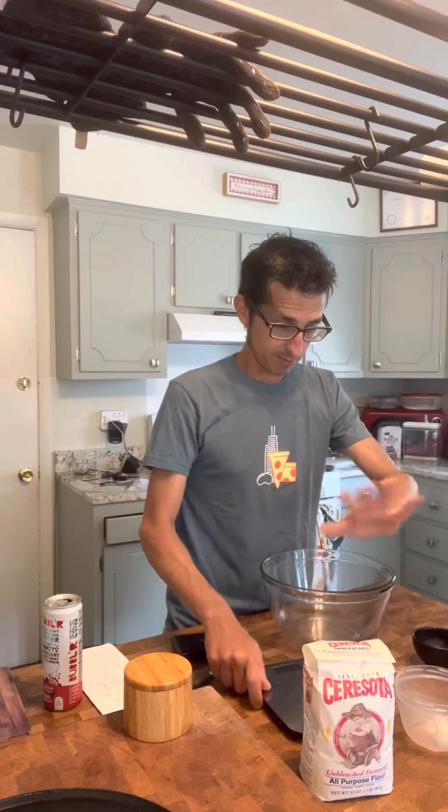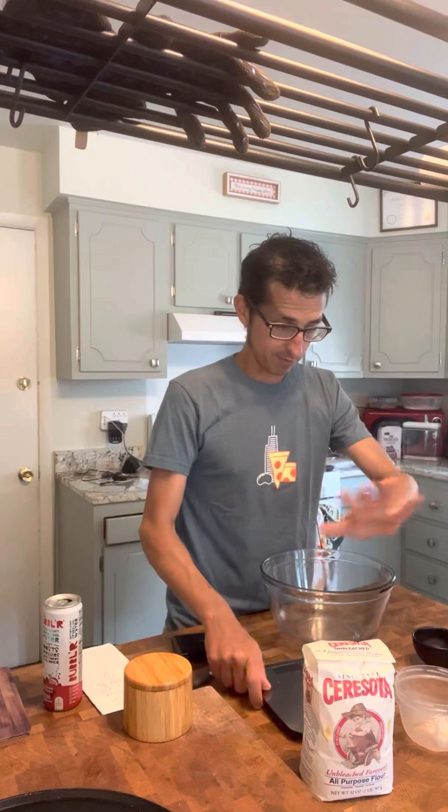I have my ingredients all laid out, pre-measured and everything. If you're going to make pizza dough or do any kind of baking, you've got to have a scale. These ingredients were measured out with a scale — actually some with a gram scale, and I'll show you why in a second. For flour, in Chicago we traditionally use Sierra Soda flour for our pizzas.